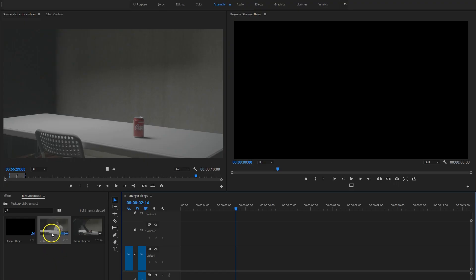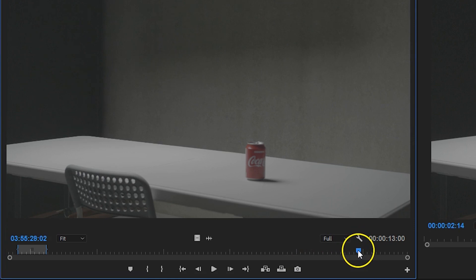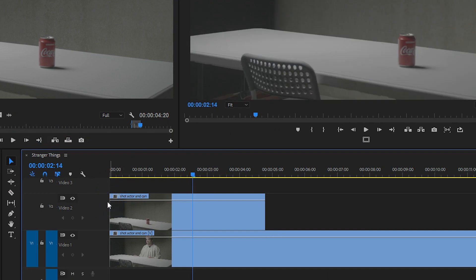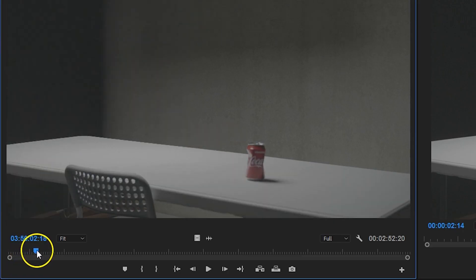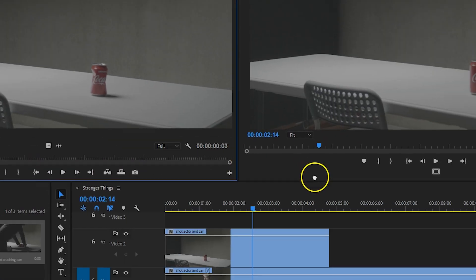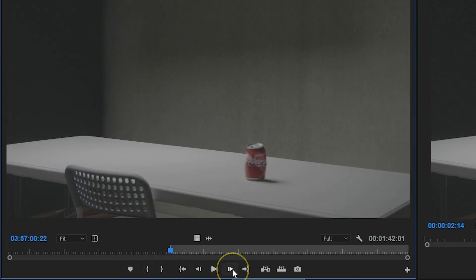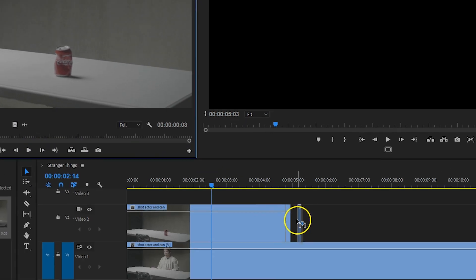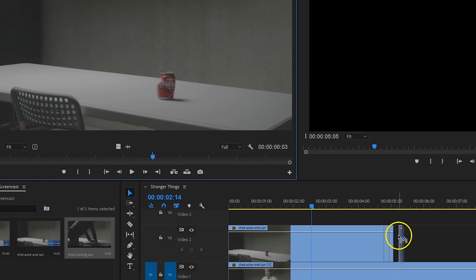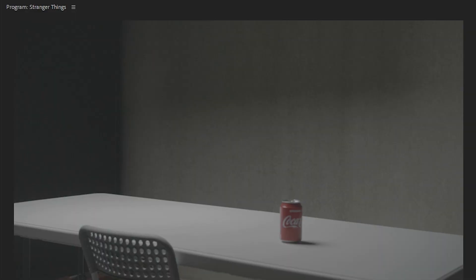Now bring these two shots into Premiere Pro and lay the performance of your actor on track number one. From the source monitor I then first select a big chunk from the unharmed can and drag that already to the second track. This is before the can gets crushed. Then I make a new selection from that clip in the source monitor and lay in and out points around the first crush of the can, and make sure to only select two frames. Then I drag that into the timeline also in track number two. Next up I select the second crush of that can also for two frames and drag that as well to the timeline. I keep doing this for all the other parts of the can being crushed. As for the final stage you want to have it a little longer. So, if everything went well you should already see the can being crushed.